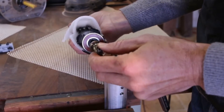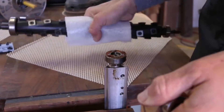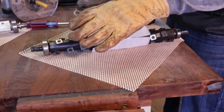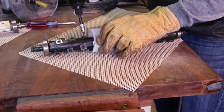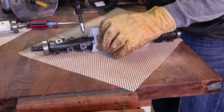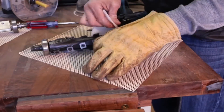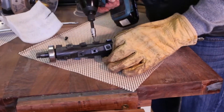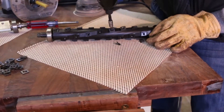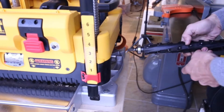Next we'll remove the helical gear with a six millimeter socket. Now I'll install it on the new cutter. Because I bought the cutter with the original diameter, I need to remove all of these carbide squares. I went ahead and put the bit in my Makita to speed things up.